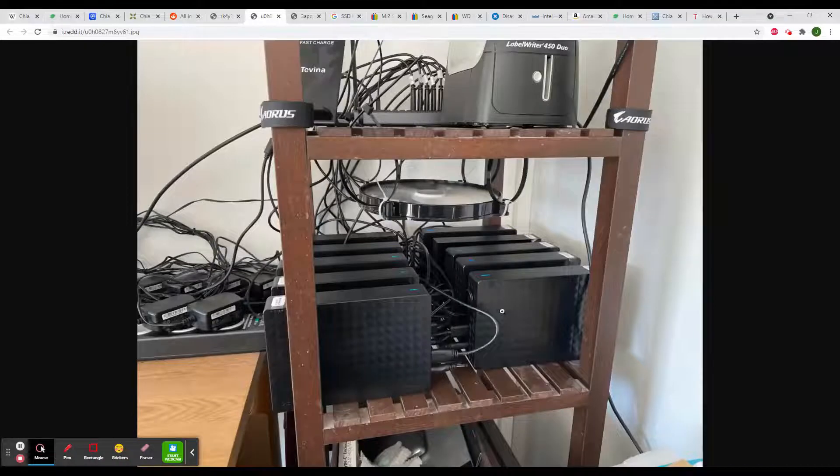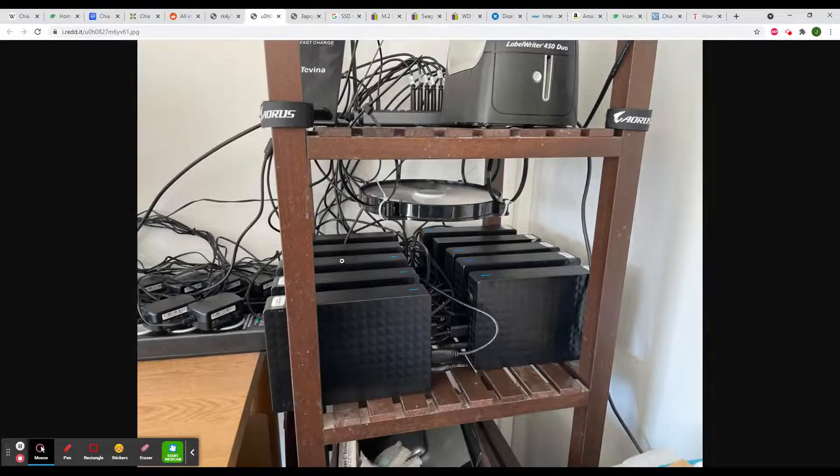You can also use external disk drives or you can use internal disk drives together with a GPU video card. For example, if you are mining Ethereum with a GPU video card, additionally you can add hard disk drives, one SSD disk, and mine both Chia and Ethereum on one computer.